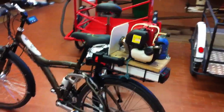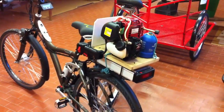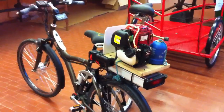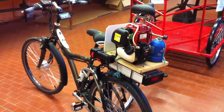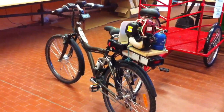OK, kill the engine. Sorry for the focus. With this setup, the battery stays full and the bicycle is limitless. Hope you enjoyed this video, thank you for watching — ciao ciao!